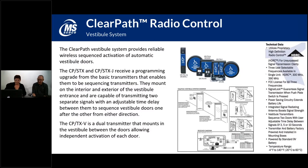Feel free to ask questions if you have them regarding the radio control products. The vestibule system is a complete package that allows you to set up a vestibule without having to hard-wire any of your push plates, and you have a receiver for each of the doors you're operating.